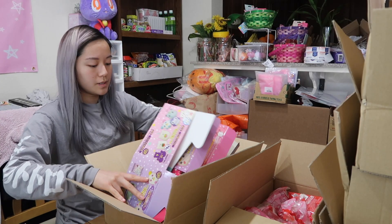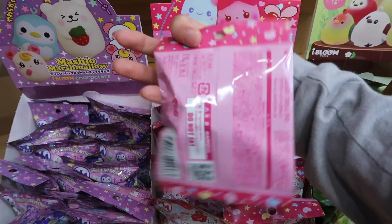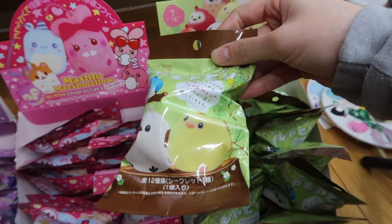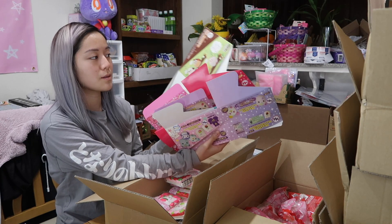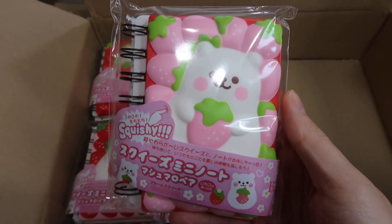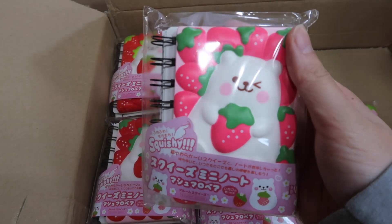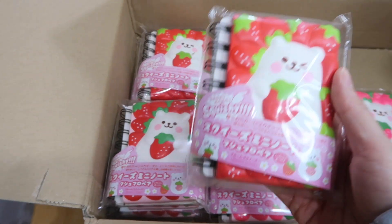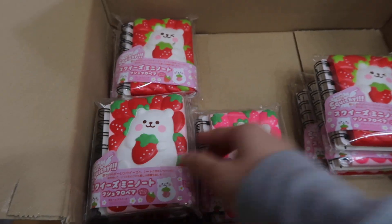These next ones are boxes of all the blind bags. We got Mashlows series one and two, and then this is the box for the Healing Birds blind bags. We also got a restock of the Marmo Bear notebooks that you've probably seen in a previous video. I did sell out of them the first time, so if you missed your chance, go get them on my website right now.